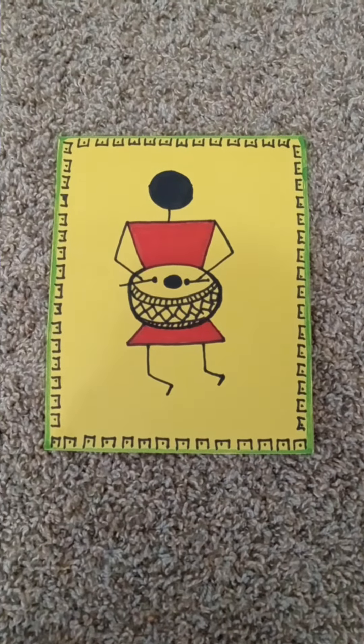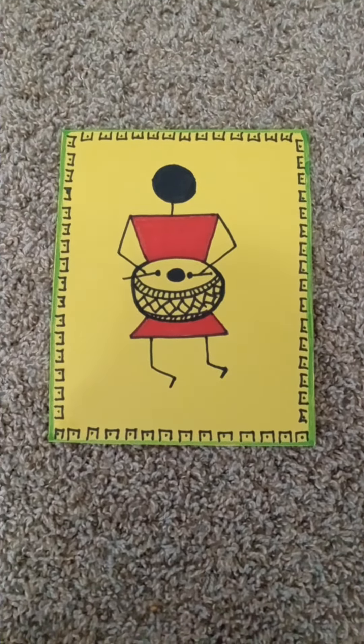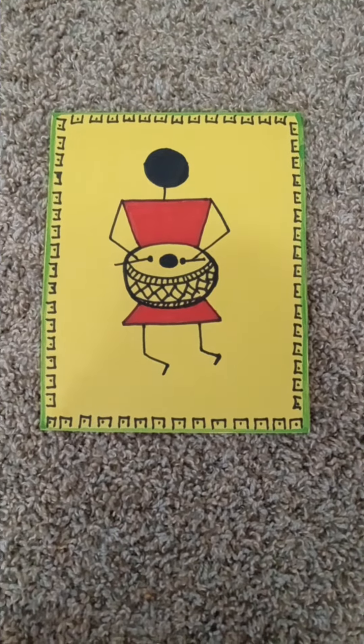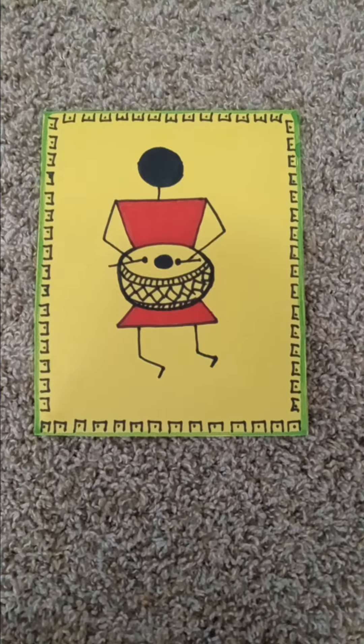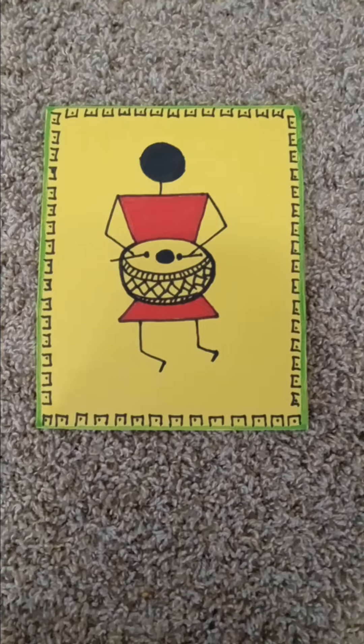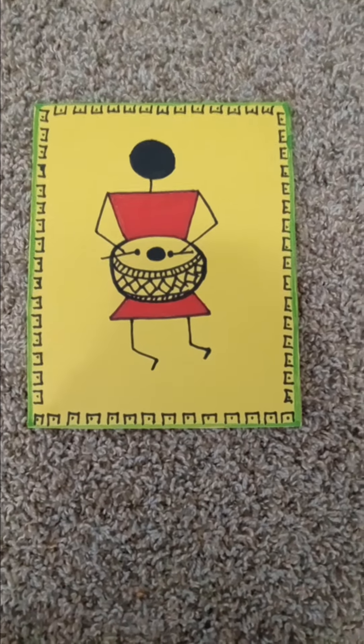Hi friends, it's a very art — it is tribal people art and it is very easy to draw. This is a time pass for me. I will try different wall decorators with different looks.